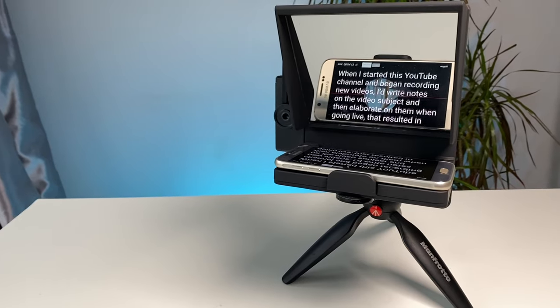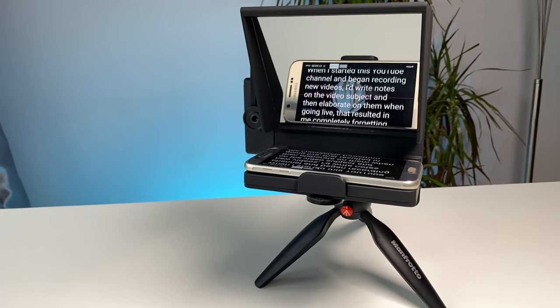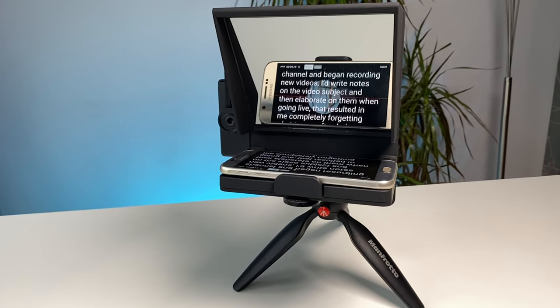The problem with some teleprompters is that your eyes naturally scroll from left to right when reading, making it appear as if you are not talking and engaging with your audience. I've noticed that the positioning of the backplane in the centre of the teleprompter and the position that the script is displayed reduces the amount of shifting your eyes do when reading, allowing you to look more directly into the camera and at your audience.